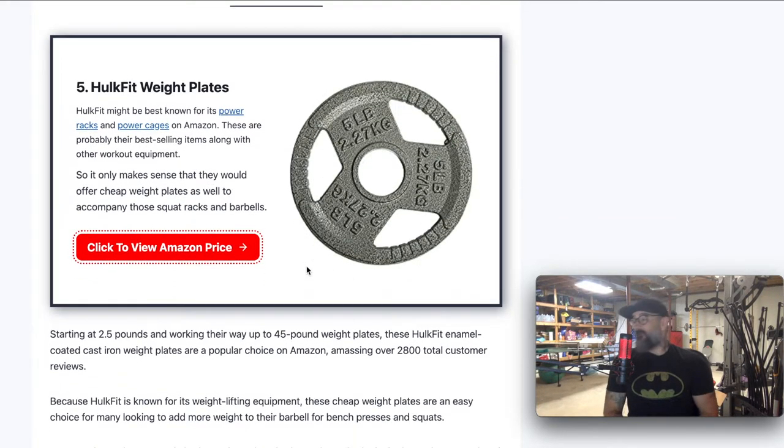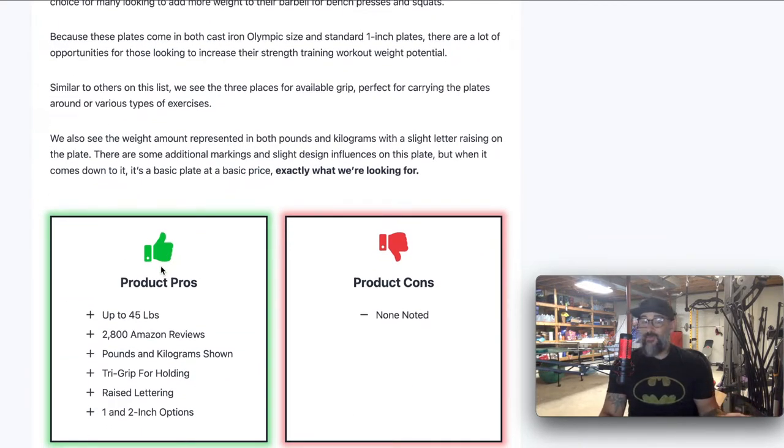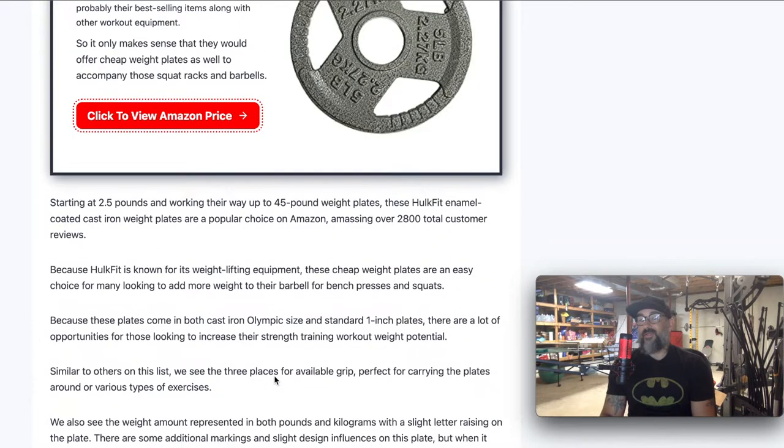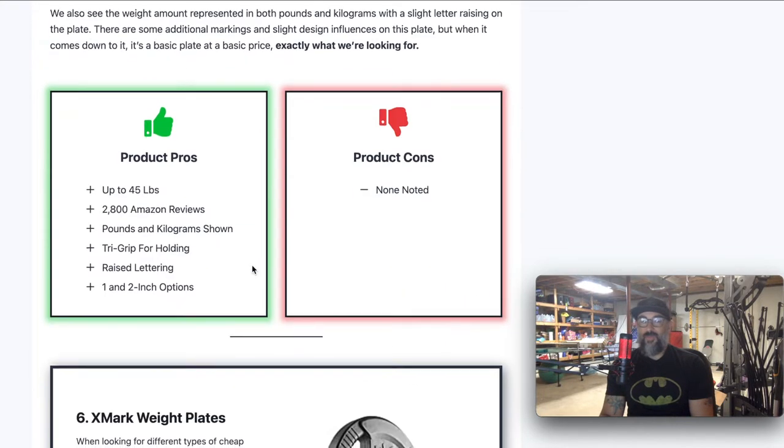Number five, we've got Hulk Fit. I don't know if you can see it behind me, but my power cage back there is Hulk Fit. Hulk Fit makes a bunch of different stuff, and of course they also offer weight plates. This is another one that shows you everything you need — it's got pounds, it's got kilograms, it's got the tri-grip. It does both one and two inch. They have over 2,800 reviews on Amazon, up to 45 pounds. Just a great, basic plate. If you want to go and see this one on Amazon, all you've got to do is click the button and it'll go directly to that.